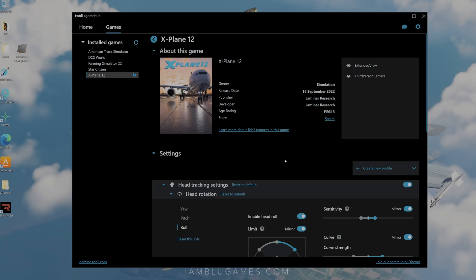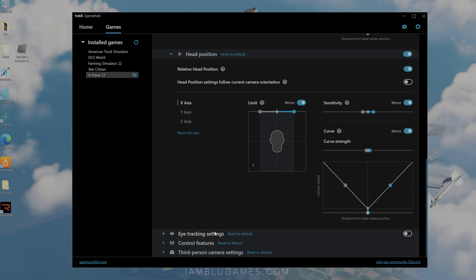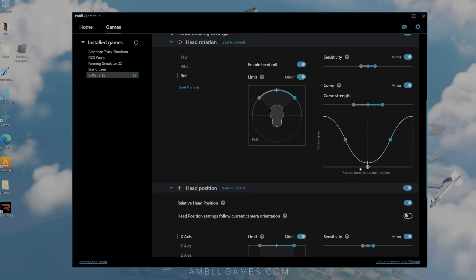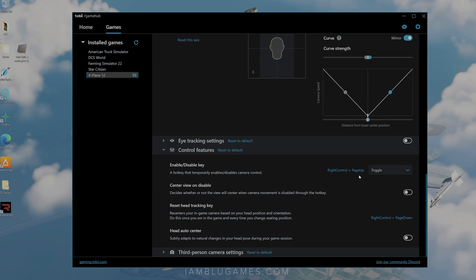Unlike Microsoft Flight Sim, some games are not natively supported. In that case, like X-Plane 12 here, we can go to the Tobii Game Hub and configure all of our settings. We can turn on and off the different rotations — head rotation, head position, eye tracking settings. I usually turn eye tracking off for flight sim. It's actually pretty detailed — I feel like I get even more options here than having it natively in the game. In flight sim you may not want to lean forward and back or even roll, so you can completely turn off the ability to roll your head. Change this to your preference. You can change the curve — sensitivity, how far you can look left or right — all within the Gaming Hub. The same applies to eye control settings. Under control features you can set your toggle switches. Mine is Right Control and Page Up, since that's rarely used in most of my simulators.